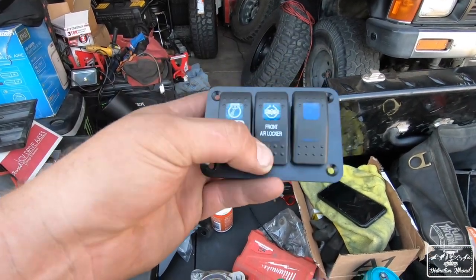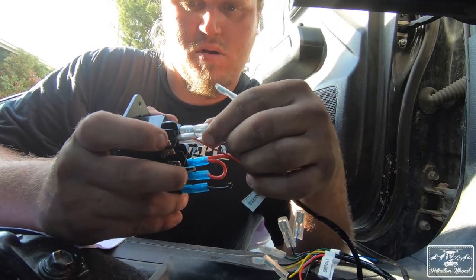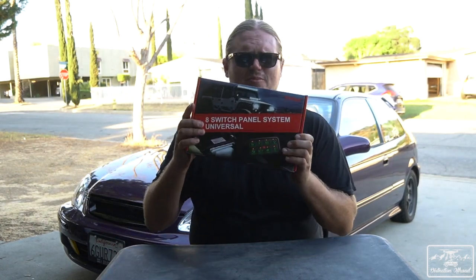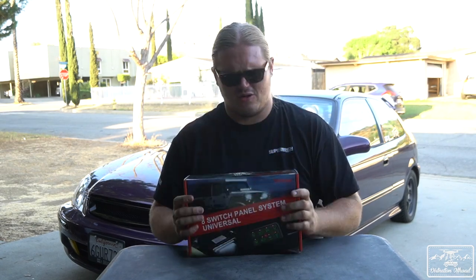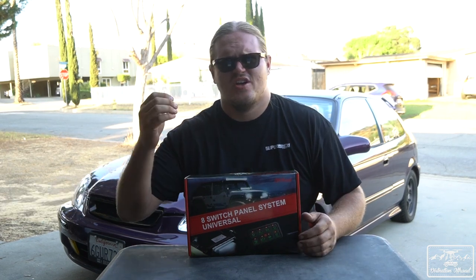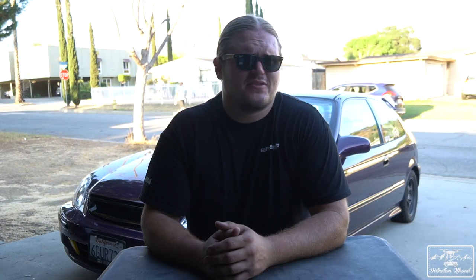Lastly, the switches provided by ARB work just fine — I'm using them right now — but I'd upgrade to something else. Get yourself an SPOD, or something like this cheap Amazon switch hub I'll be reviewing soon. It lets you have a central hub, plug all your stuff in, run one wire inside the dash, and now you have all your switches right there.